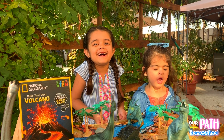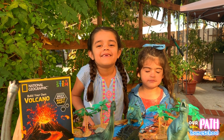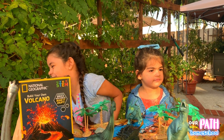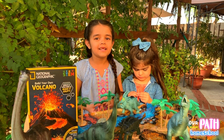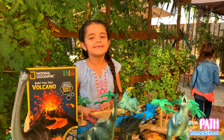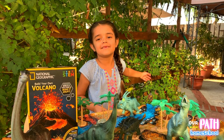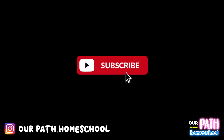Hi guys, welcome to our channel. Assalamualaikum. My name is Aria and I'm a little star.